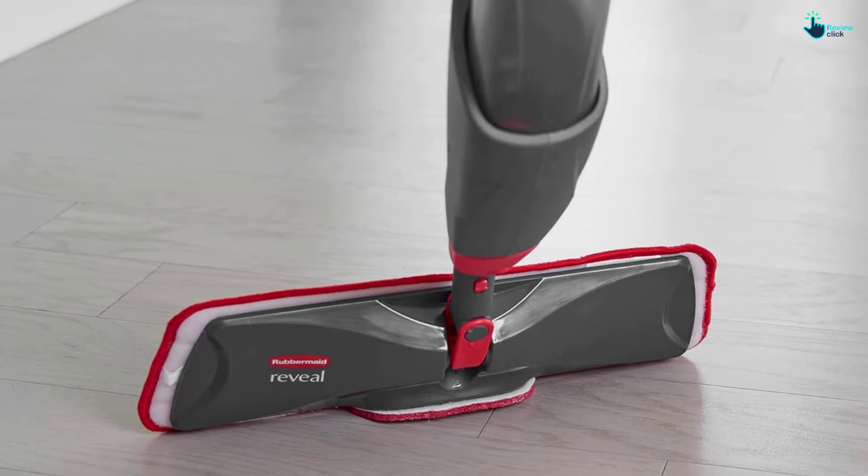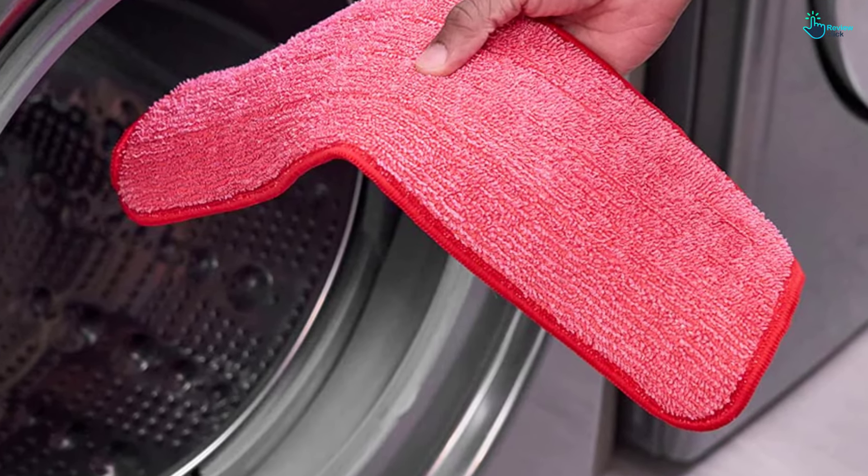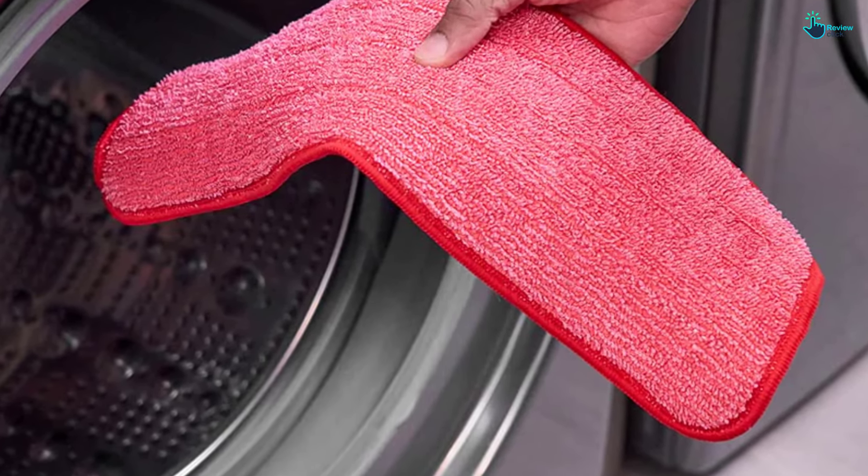The mop's swivel head easily glides along baseboards and right angles with very little effort. As with most microfiber mop pads, the Rubbermaid's absorbs any excess moisture so the floor dries in a couple of minutes. The Rubbermaid Reveal Mop can be purchased separately, but we recommend the kit, since it comes with three microfiber pads, meaning you can clean several hardwood floors at one time.